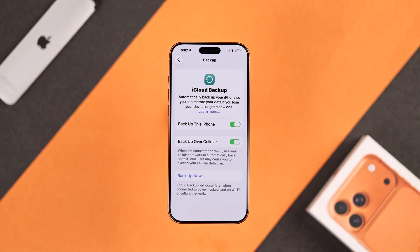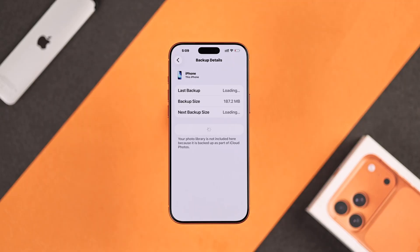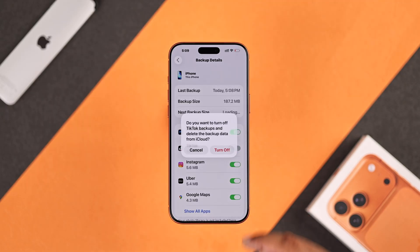To start the backup process instantly, tap on Backup Now. You'll see it's backing up for the first time. When it's done, you'll see your iPhone backup has been added. You can go inside this backup and disable backups for any app to further save your iCloud storage.